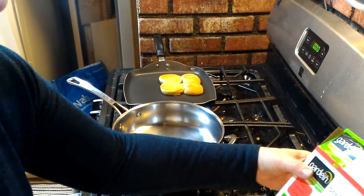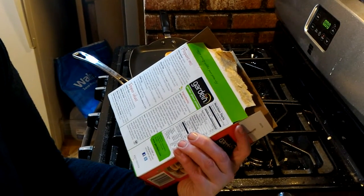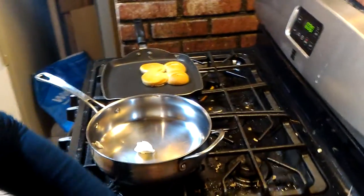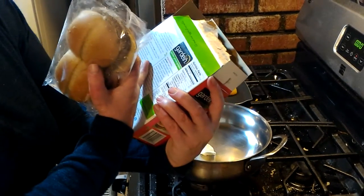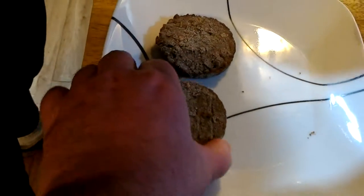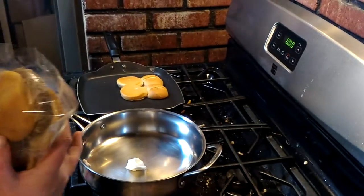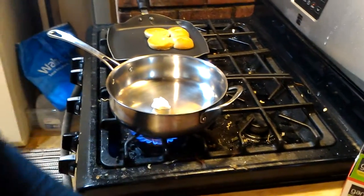It says ready in two minutes, but I'd do one to one and a half minutes on each side. We'll see — that seems a bit short. The instructions say just remove sliders from wrapper; it does not say to thaw. So here we go. The sliders look like little mini burgers. And for high temperature frying I'm using Crisco instead of olive oil because I don't want it to burn.